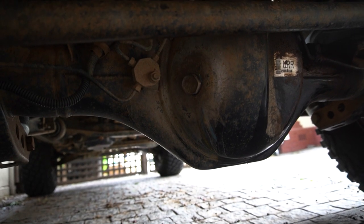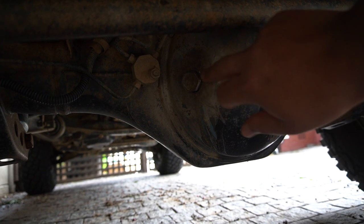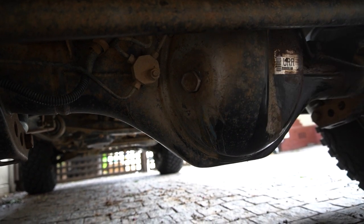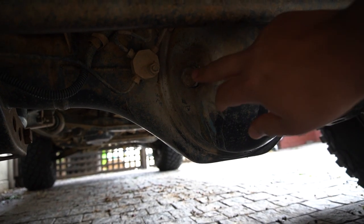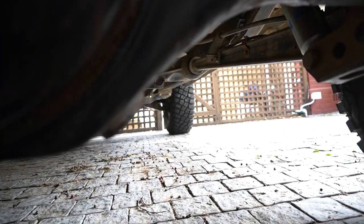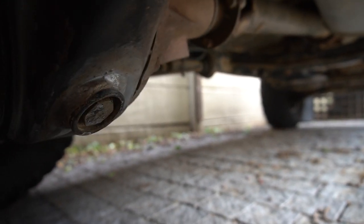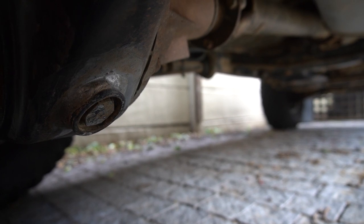Here on the rear of the car we're going to loosen off the filling point on the rear diff using a 24 millimeter socket. Once we've taken off the filling point, we're going to open up the drain hole on the other side of the diff, drain the fluid, and then refill it.